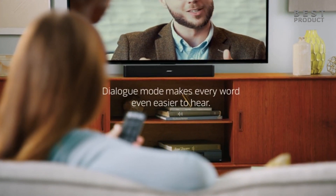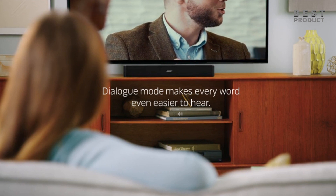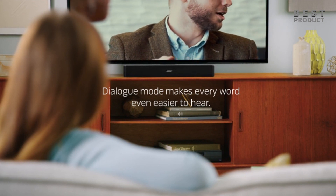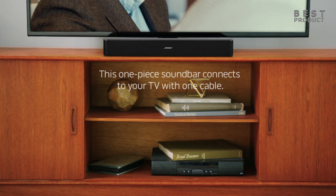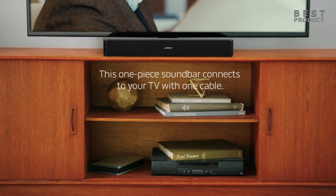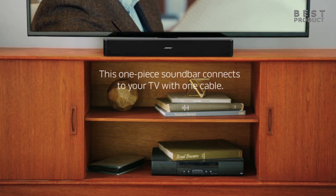Not a vast improvement on standard TV sound. The soundbar is meant to be a budget-friendly upgrade for your TV speakers, but it doesn't offer a significant improvement in terms of performance. It may be suitable for small rooms or bedrooms, but not for large rooms or home theaters.